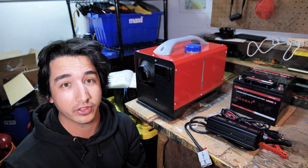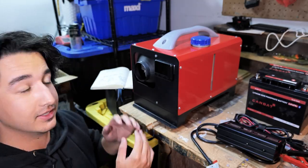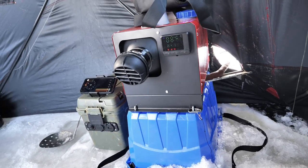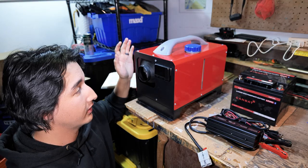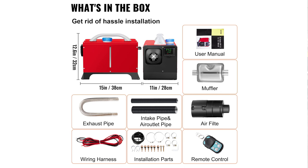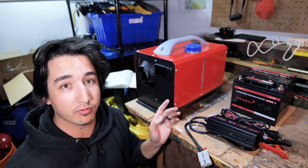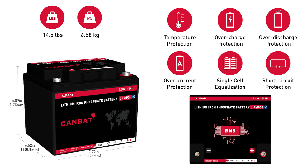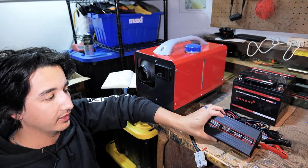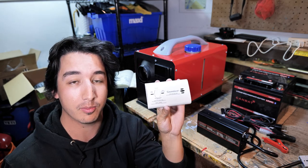Before we begin, there are three fundamental things we need to get in order to start this project. First is a diesel heater — this is the all-in-one portable diesel heater by Vevar, bought online for $189, and everything that comes in the box is ready to go. Along with the diesel heater, you need a 12-volt power source, so I got a 50 amp-hour lithium battery by Canbat with Bluetooth, plus a lithium battery charger.